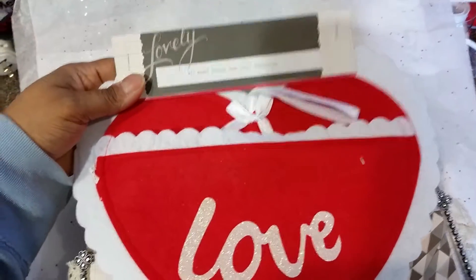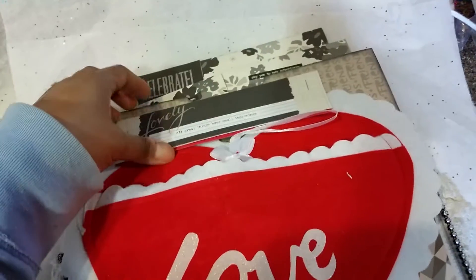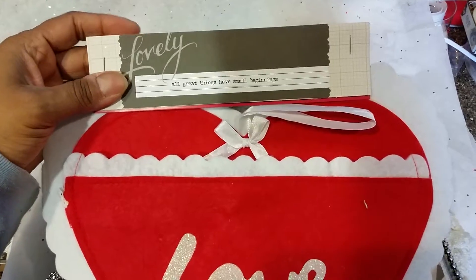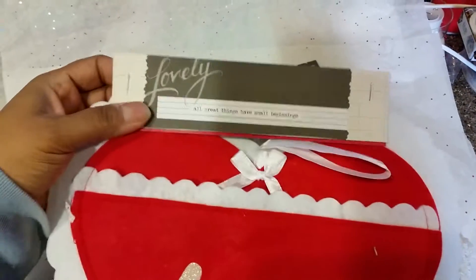And I'm gifting her this — it's a love pocket that I found at Dollar General also. It says 'All Great Things Have Small Beginnings.' I just stapled and put the paper on the top.